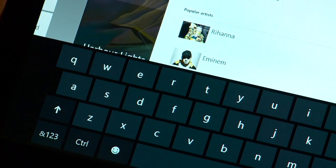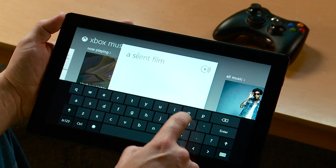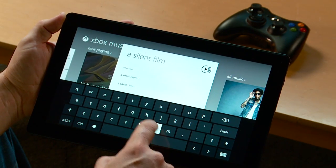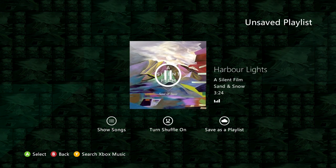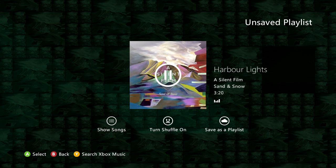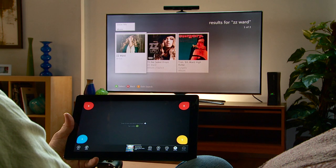If I want to kick back and listen to a playlist, I can launch Smart DJ in the Xbox Music app and move it to the big screen. I can also use my tablet to search for music and play directly on the Xbox console.